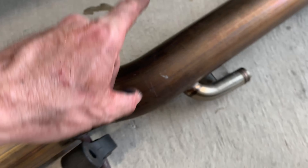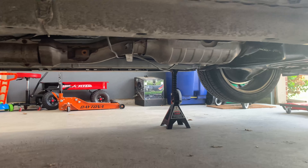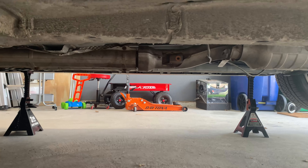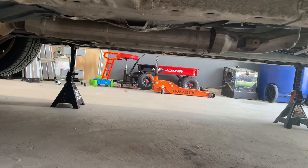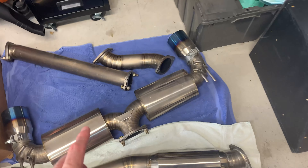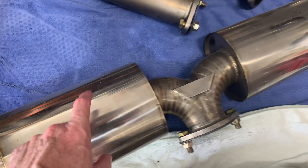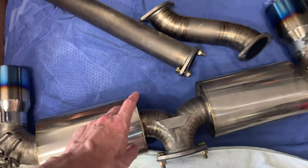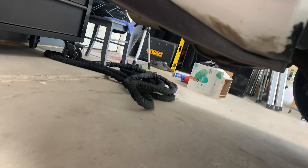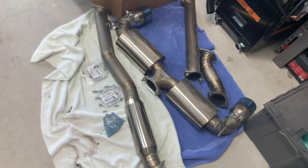Honestly, I don't notice a whole lot of difference with just the test pipe. The main thing I hear is the exhaust leak underneath. It does sound a little bit deeper, and this thing is going to sound really good once I get the catback system on. I know it's extra work to swap pieces back and forth, but I want to see what the difference is between adding just one piece versus the other versus having everything together. So I'm going to get the ETS test pipe back off and put the stock one back on.